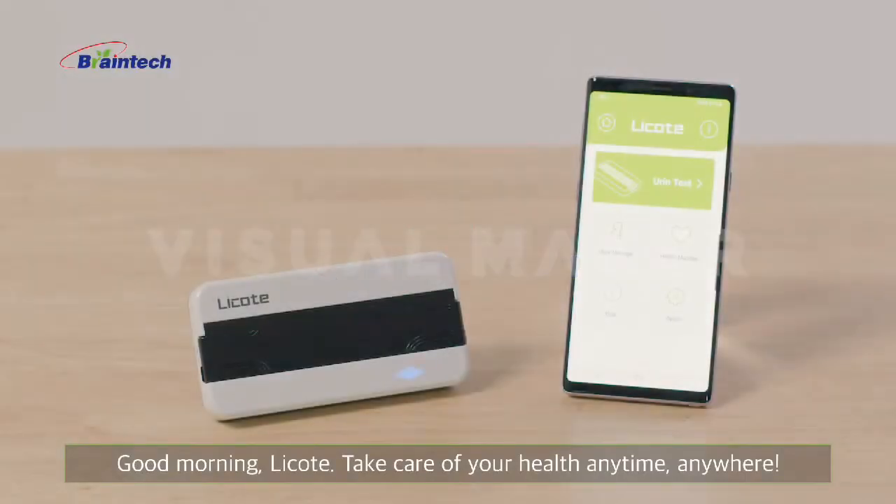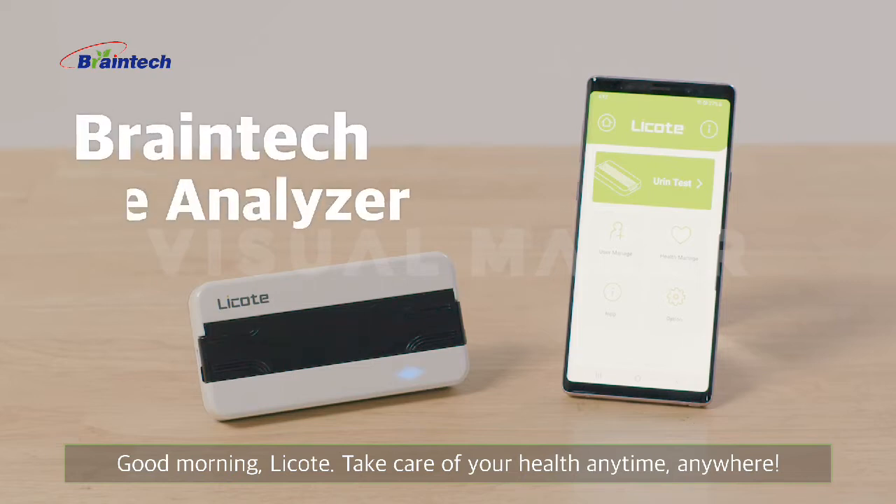Good morning, Lakote. Take care of your health anytime, anywhere. Brain Tech Urine Analyzer.